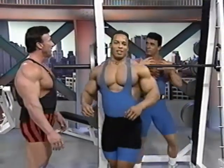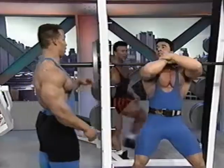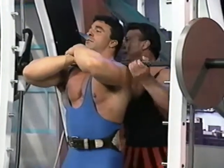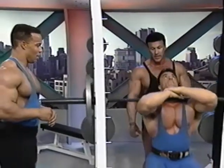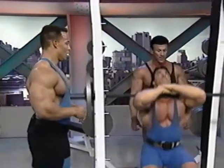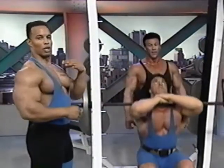You need monster delts to hold the weight up here. The bar rolls back into your neck and sometimes cuts off circulation. So be conscious of that. A lot of times what I do is wrap a towel around the bar — that way I get a little cushion. But a towel or a soft pad, so you don't get the line across your chest.